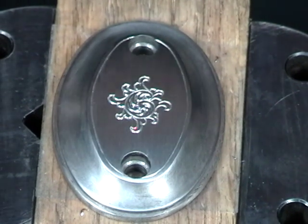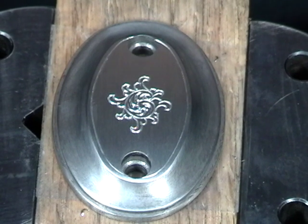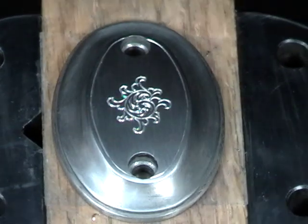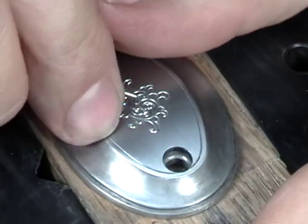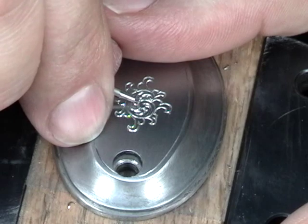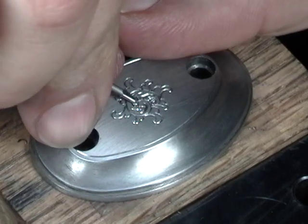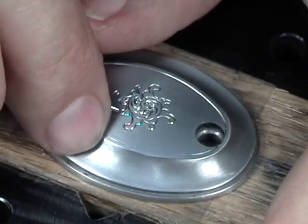The design looks pretty good so far. The shading will actually give it more of a 3D look and make it look a lot more lifelike — it greatly improves the whole design. I'm shading the exterior leaves, the outside work.